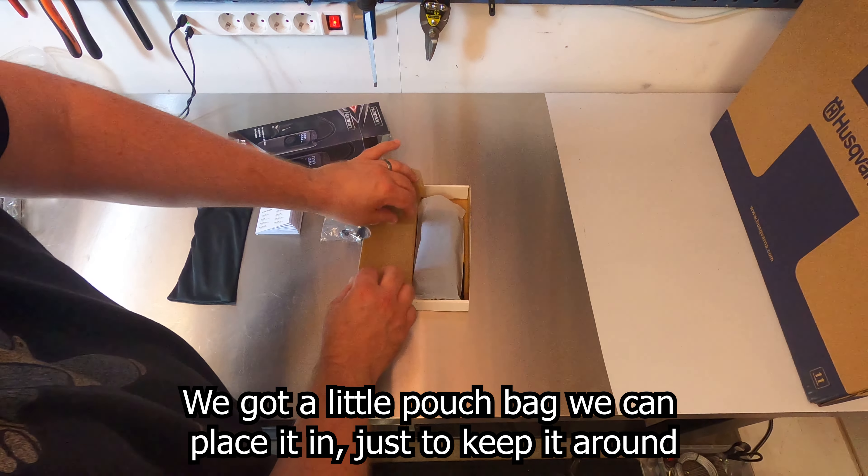Let's see how it looks inside. First we got the instruction manual, then the little bag with the three nozzle adapters. We got a little pouch bag to keep it in. And here we got the nozzle — quite a small one, I have to say, but it works.